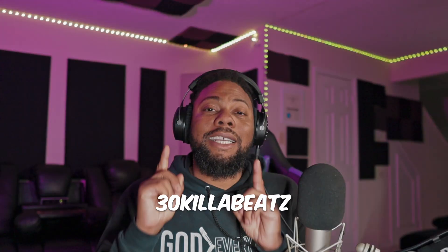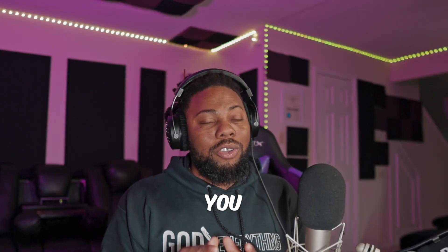What's up, Papa Gang? I'm 30kilobeast. And today, we're going to be talking about why you should stop using the FL Studio soft clipper.